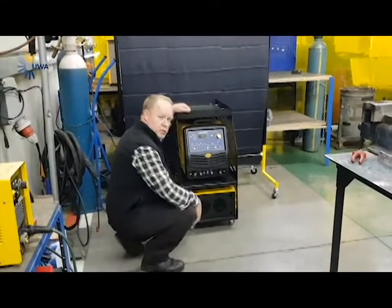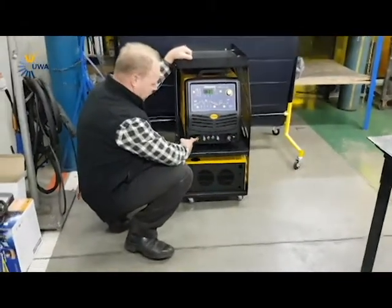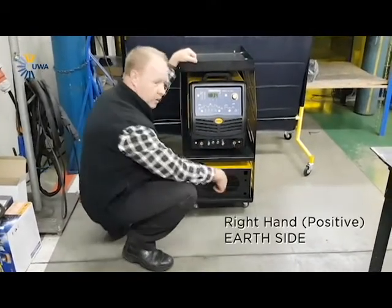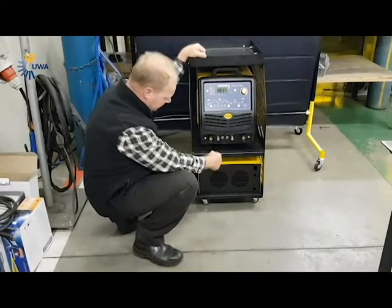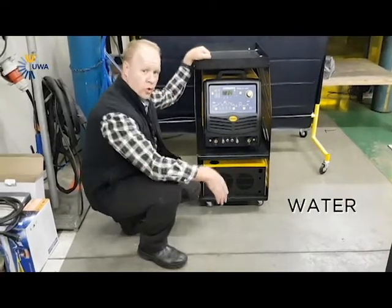We'll start off with the basics. On your left-hand side where it says negative, that will be your torch side, and on your positive that will be your earth side. You've got your gas inlet and outlet from the back. You've got your trigger and your control for your foot pedal. This little connector here will be for your water.